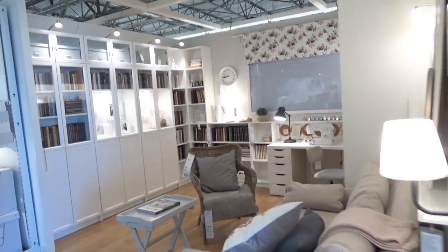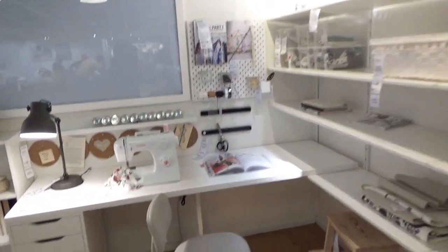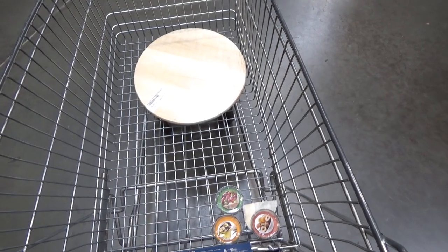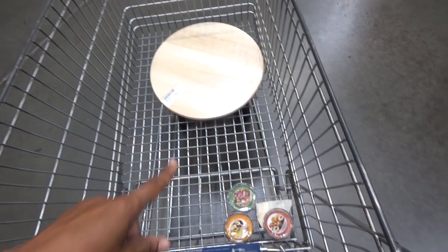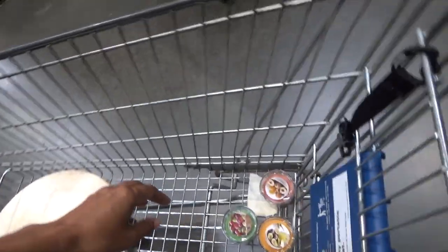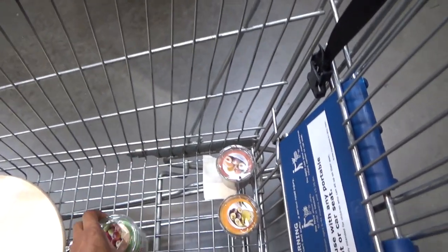Oh my goodness, look at this little area that's set up like a sewing room — so cute! Believe it or not, this is all I'm going to get. There's a lazy susan over there that I want, and that's not even for my sewing room — I'm going to put that in my kitchen. And then these candles I will put in my sewing room. They're nice because they smell good, have 25 hours of burn time, and they're only $1.99.